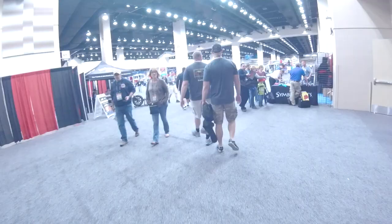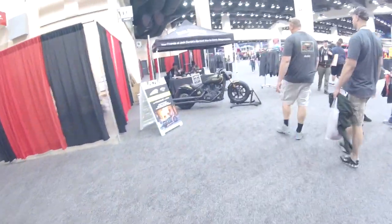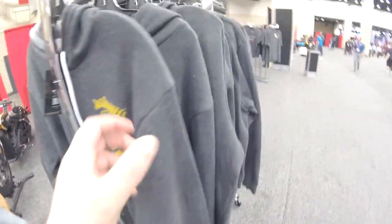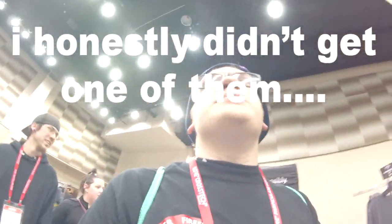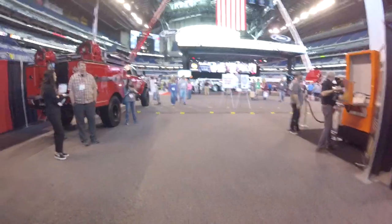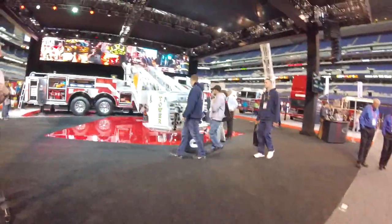Alright, well here we are inside the stadium. Ooh, it's a nice motorcycle — I honestly might get me one of them. Alright, there's the Ascendant — they have a couple here apparently. Arrow XD. I've seen them on the scene.